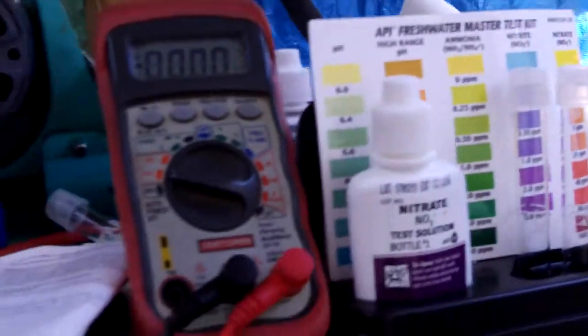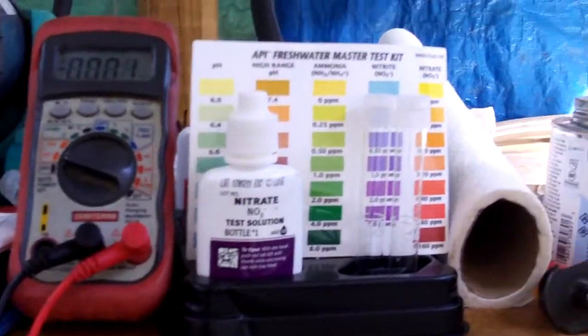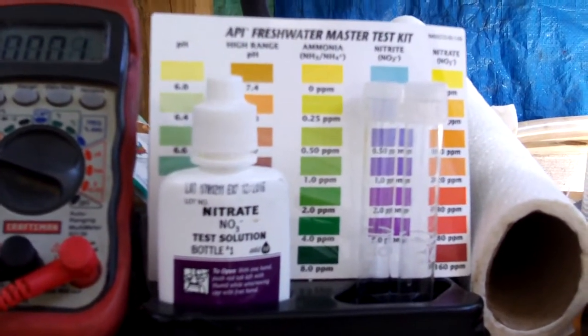So far I've tested neutral on the pH — slightly acidic, I would say a 6.4. The ammonia is at zero, and I'm about to do the nitrites and nitrates. But I don't know what's causing this fungus. I need to add salt, I'm sure, and that'll be next.